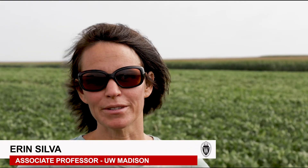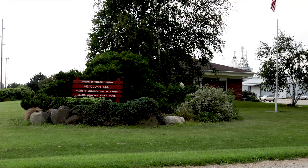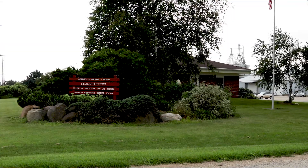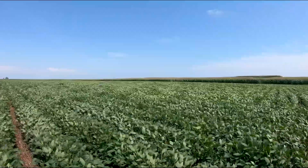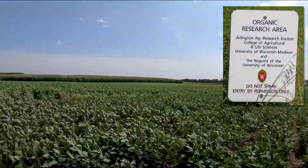Hi, I'm Erin Silva. I'm an associate professor and state extension specialist in organic agriculture at the University of Wisconsin-Madison. We're out here today at the UW-Arlington Ag Research Station, which is about a 2,000-acre facility located in southern Wisconsin. We have about 100 acres of certified organic land, and we're standing in one of the organic blocks that's been certified for the last 15 to 20 years.